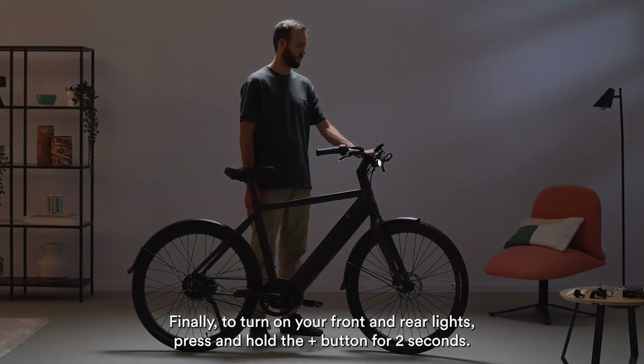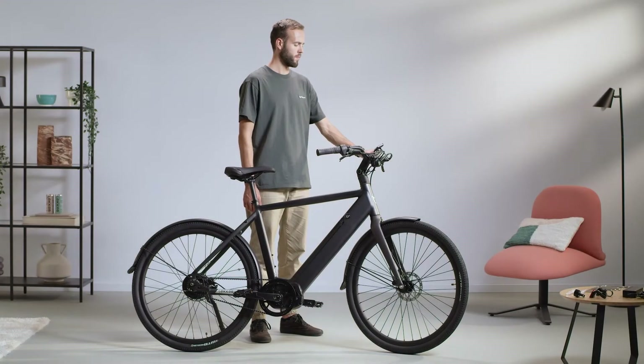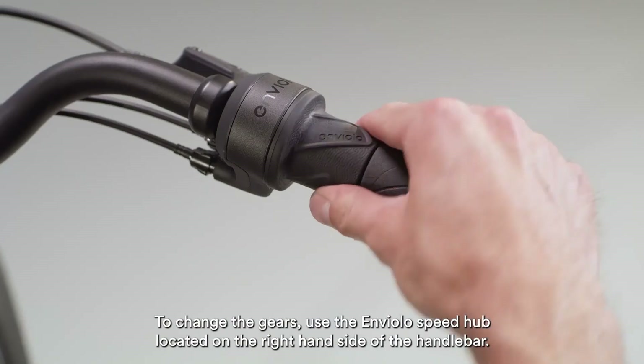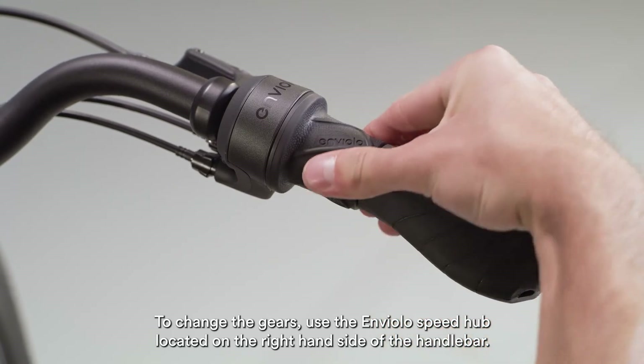Finally, to turn on your front and rear lights, press and hold the plus button for 2 seconds. To change the gears, use the Enviolo speed hub located on the right-hand side of your handlebar.